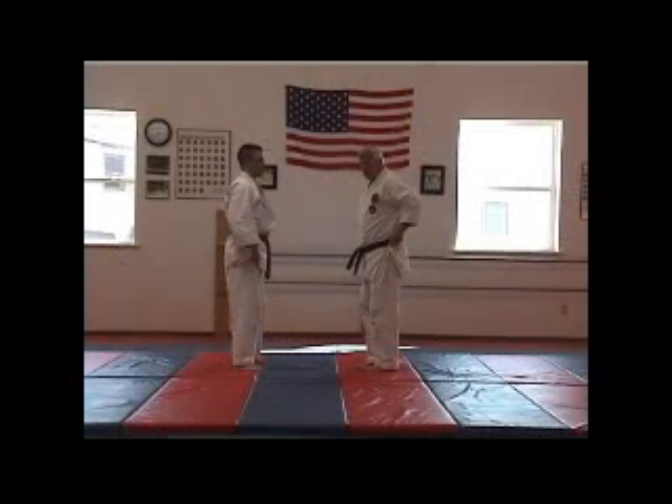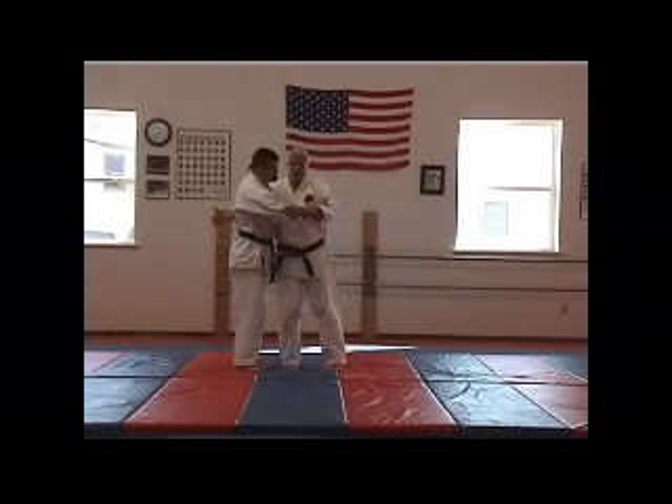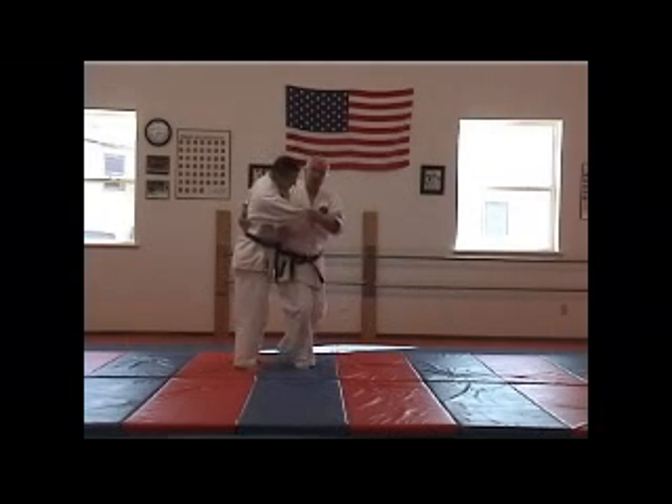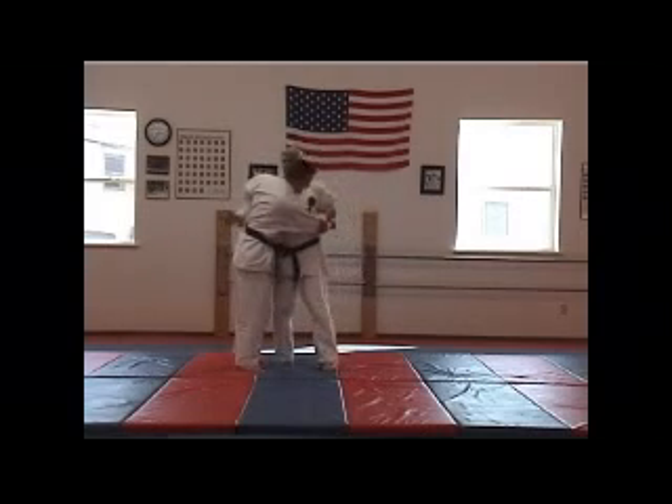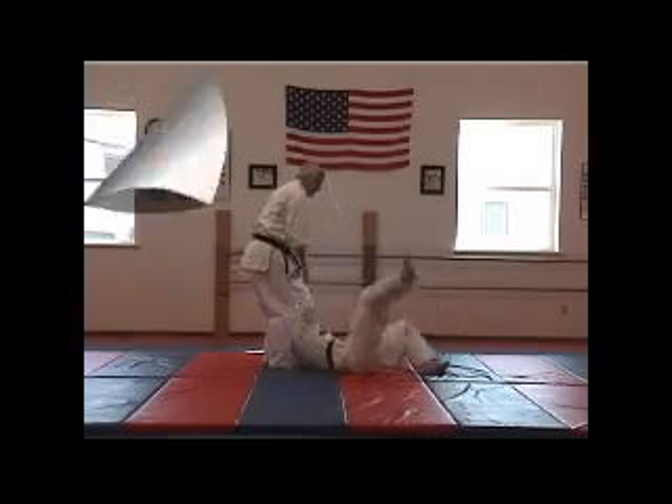The last one you can do from there is O-goshi, the major hip throw. So I'm going to come in like this, reach around the back, and as I do that, here's my off-balancing, reach around the back, and there's my throw.